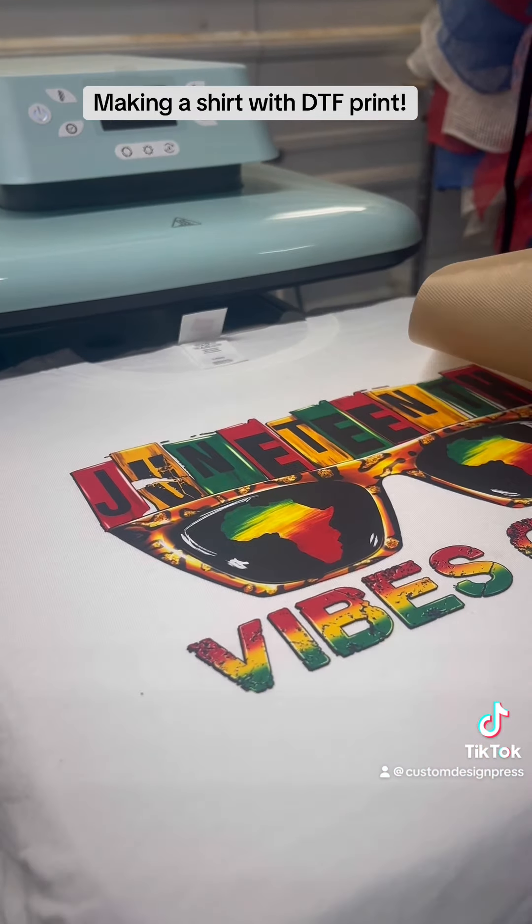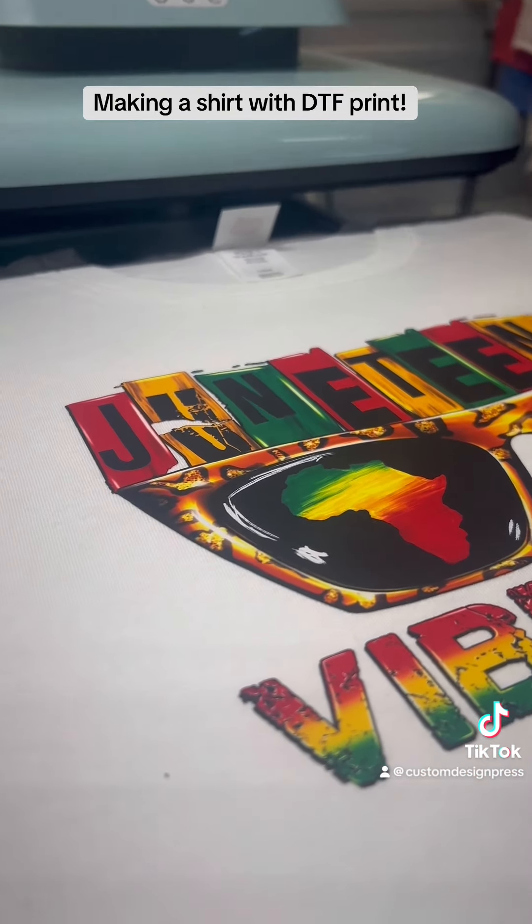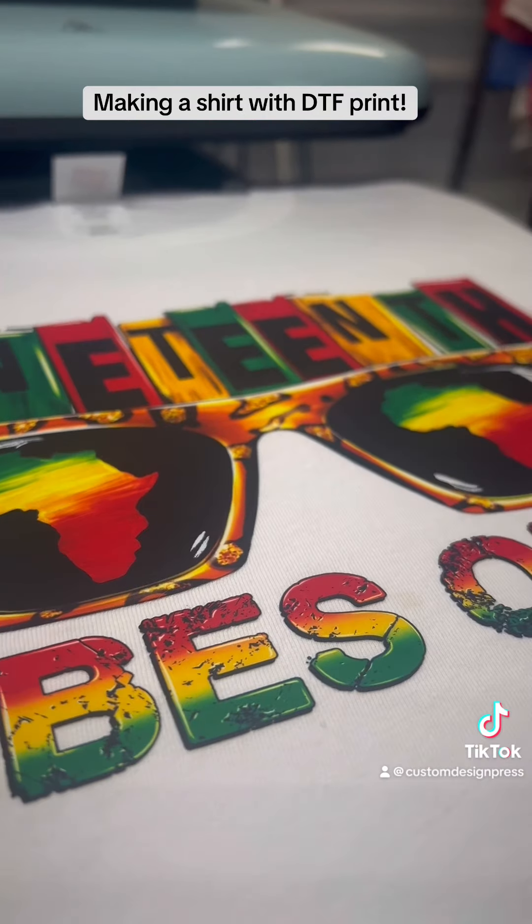And there you have it — a vibrant Juneteenth shirt ready to wear and be celebrated. Thanks guys.